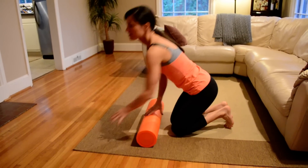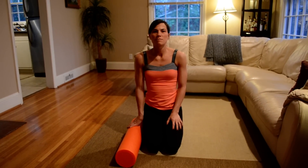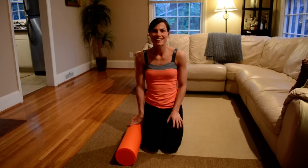And that's all we've got for the lower body. Check me out at peanutbutterrunner.com, and be sure not to miss foam rolling 101 for the upper body. Thanks, guys!